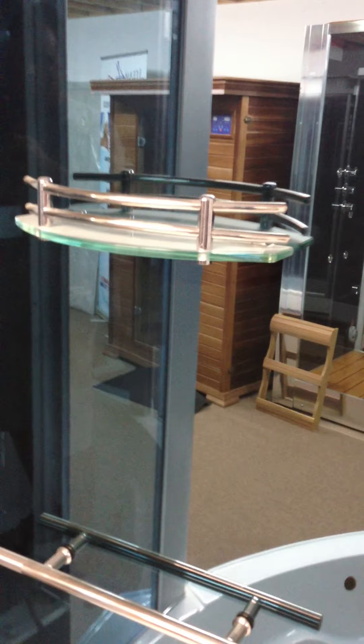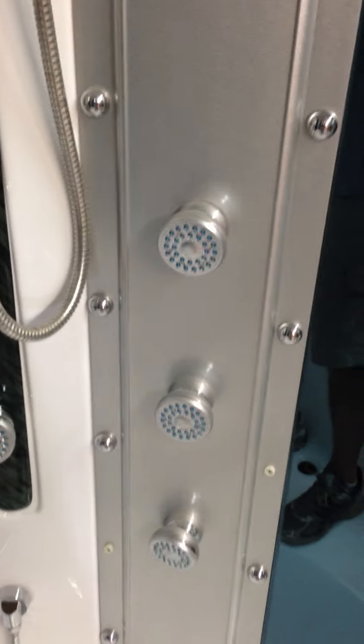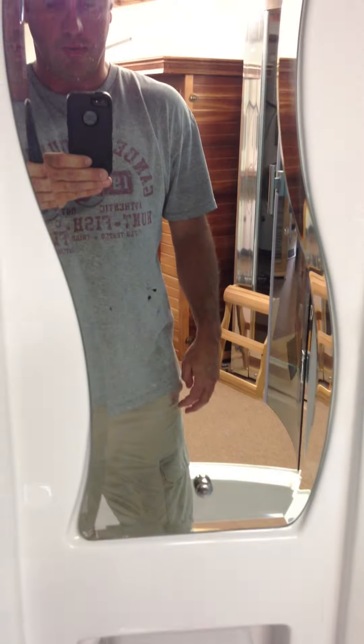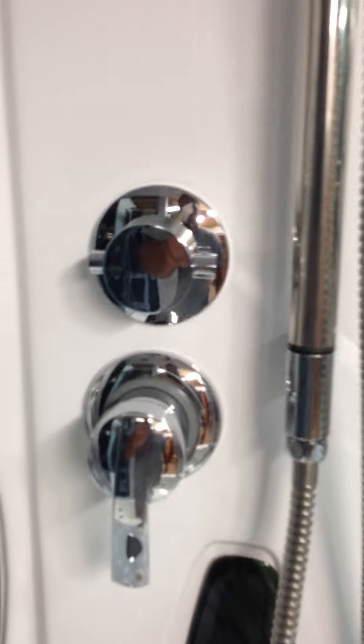All the glass on the inside is reflective so you can't see through the wall. We have shampoo shelves on each side and tile bars or grab bars, however you want to use them. The back side of the unit has both lumbar jets as well as lower-body and upper-body jets, a fog-free mirror, and dual controls on both sides for his and hers, and dual shower wands.